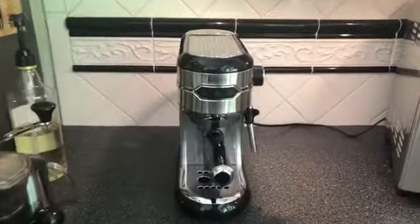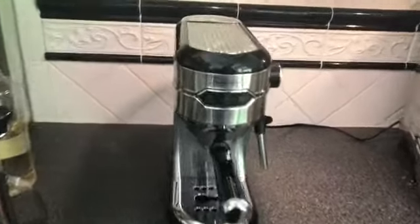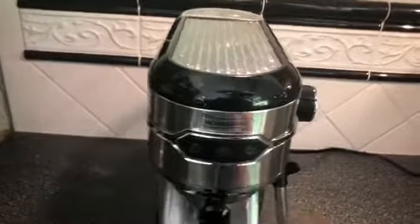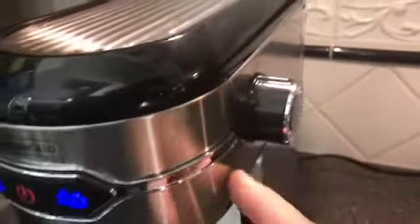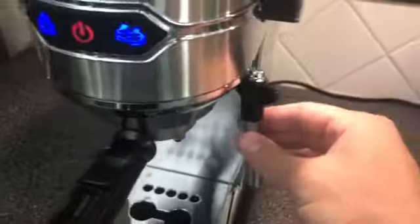I also appreciate that it's so simple to use. We have a power button and after it warms up we get to choose if we're going to do a double shot or a single shot, and then we also have the steaming function or hot water right here on the side with the wand.